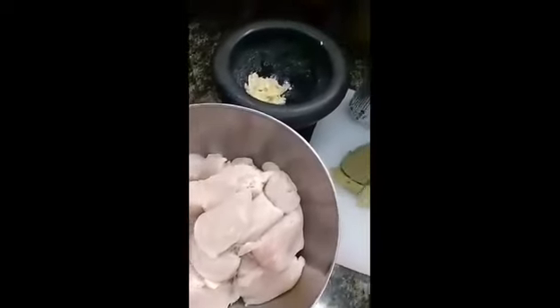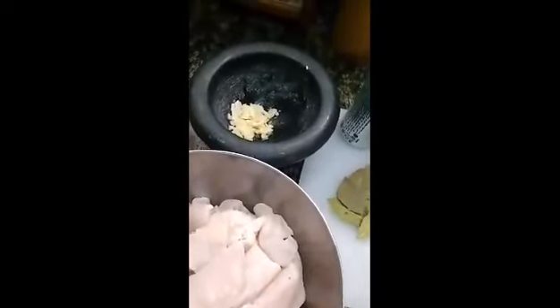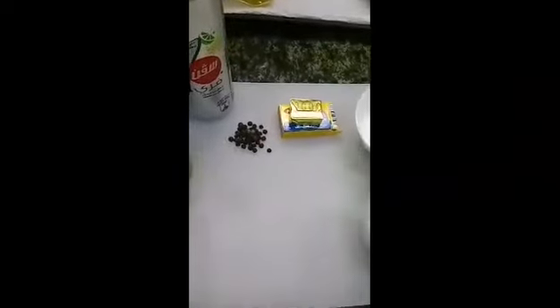Ayan, ito na po yung ingredients natin. Garlic, 7 bay leaves, 5 — 2 teaspoon, whole pepper.